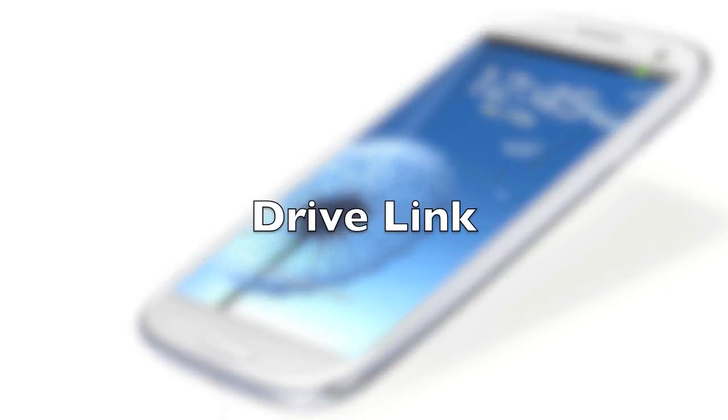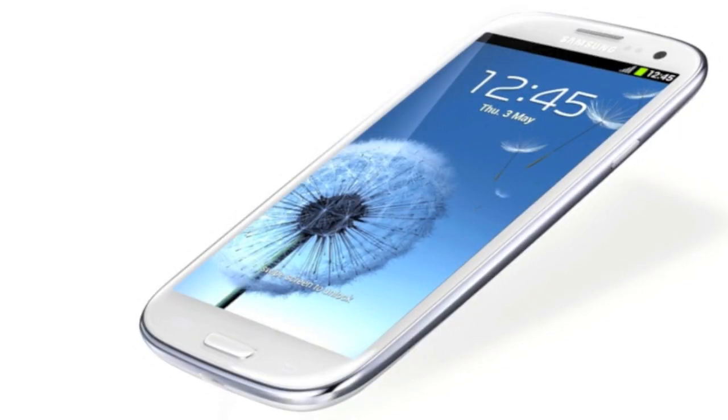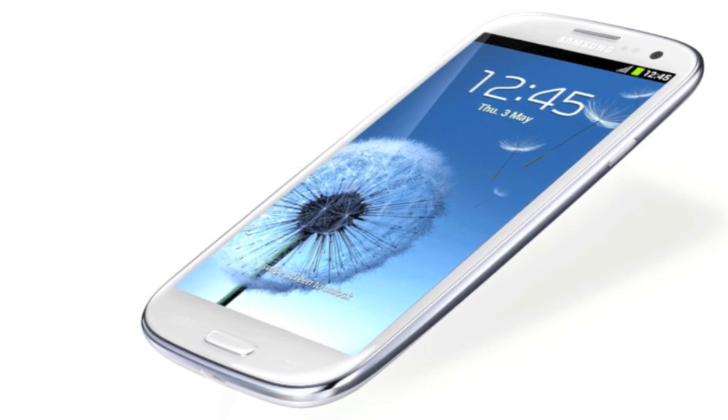Another thing is called DriveLink. DriveLink basically hooks your phone to newer cars. So if you have a Ford or Chevy or anything like that with a built-in dash display, it'll actually send your phone screen on that built-in dash. You can actually see all your phone calls and everything like that on the dash, so it's a nice bigger screen.